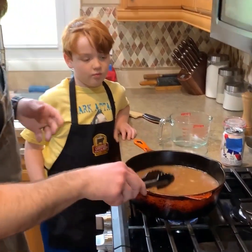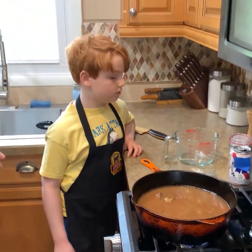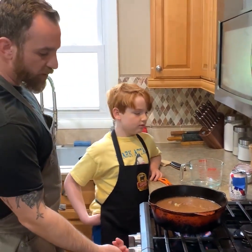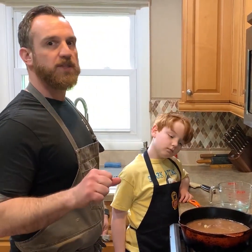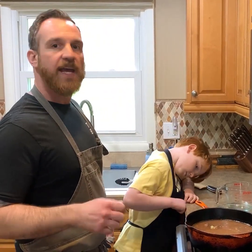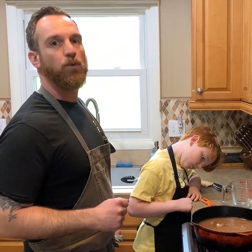So a stew and a braise are very similar in the cooking technique — you just want to go low and slow. So I'm going to bring it to a quick simmer, and once it simmers I'll reduce the heat to low and let it cook for at least two hours or until the beef is tender. I'll add the hominy right at the end because it's already fully cooked and just needs to get warmed through.